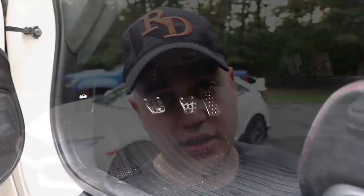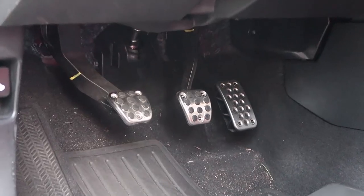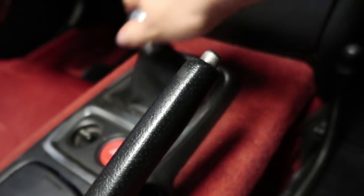Hey guys, how's it going? It's Elias, welcome back to the vlog. Today, as you can see behind me, we're working on the Type R — we're going to improve its shifting quality. Now of course the Type R has amazing shifting qualities, it's probably one of the best cars out there today, but I'm very picky with my shifter. There are two things I recommend you do.